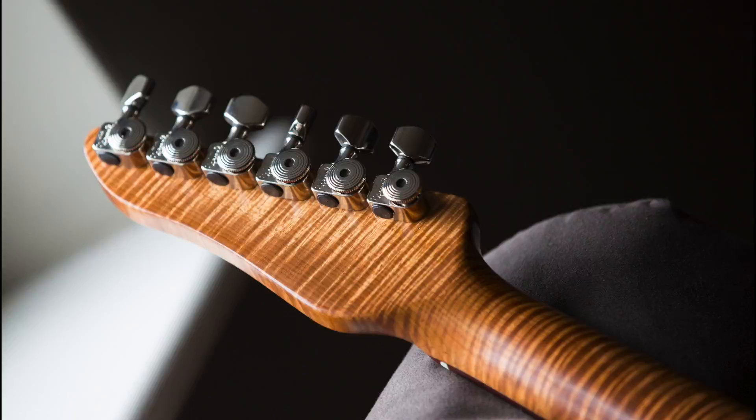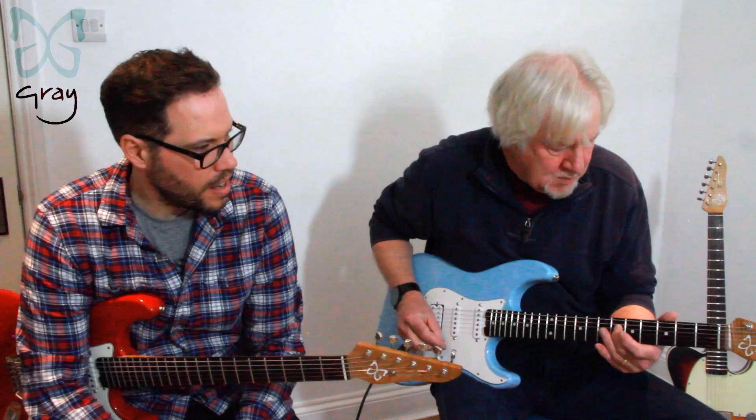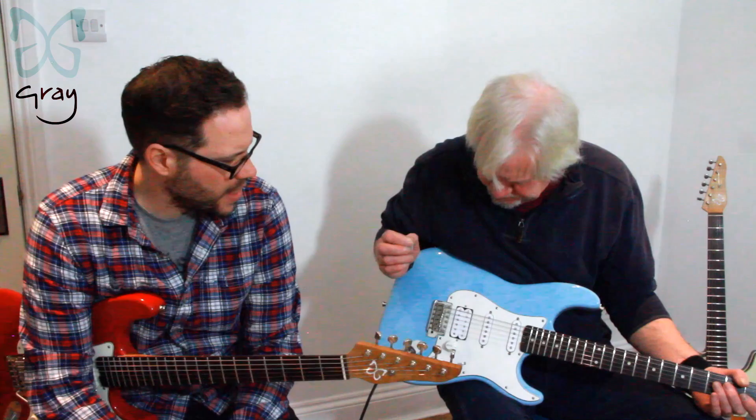That neck is beautiful. It's roasted maple — I get it from a guy in Canada who goes out into the woods and gets his stuff for us, which is amazing. We have a Powell-Farrow fingerboard, which is similar to roasted but it's a bit harder, a bit more durable. Sounds great.